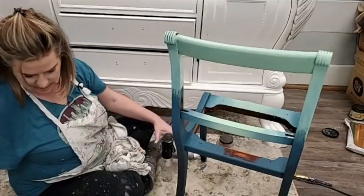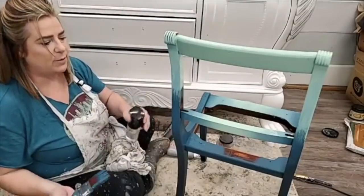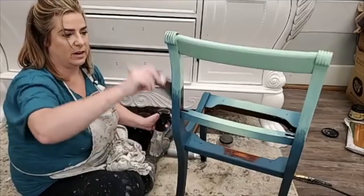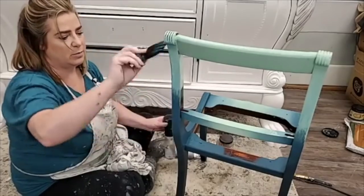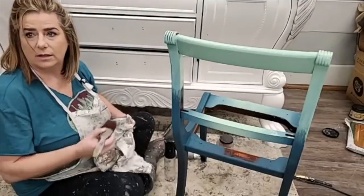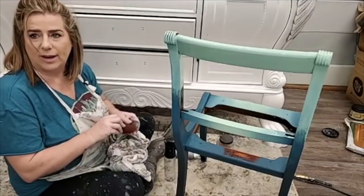If you want to paint a metal chair, you definitely can — you want to put a base of Dixie Belle Slick Stick on there first. Metals and non-porous surfaces mean the paint doesn't have anything to bite on to.